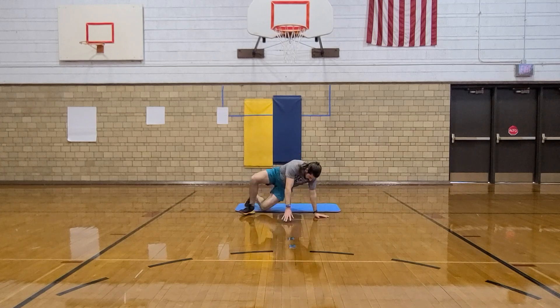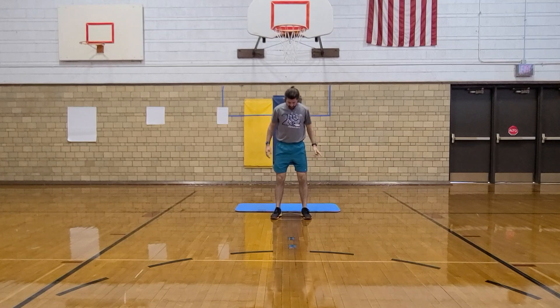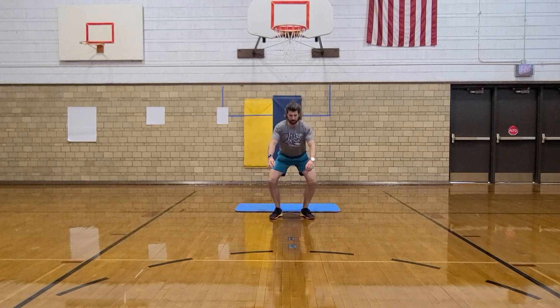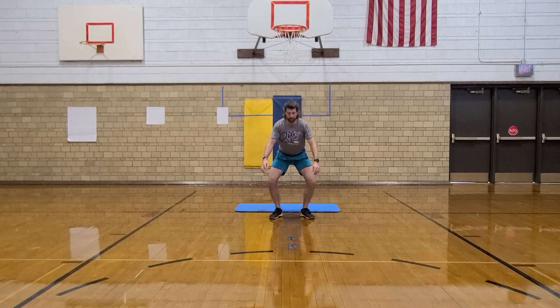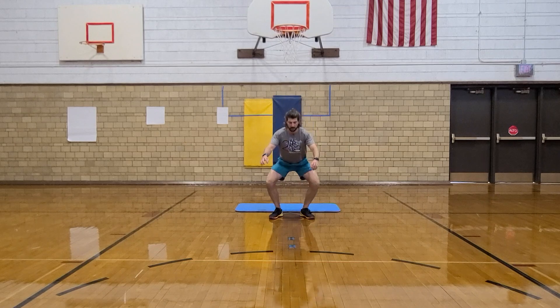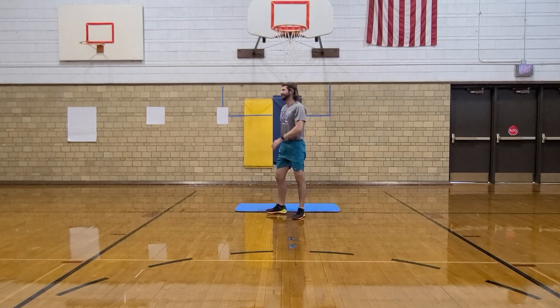Next, we have squats. So stand on up. Feet shoulder-width apart. We've got 10 of them. Down, up, one. Down, up, two. Down, up, three. Down, up, four. Down, up, five. Down, up, six. Down, up, seven. Down, up, eight. Down, up, nine. Down, up, ten. Back to the mat.